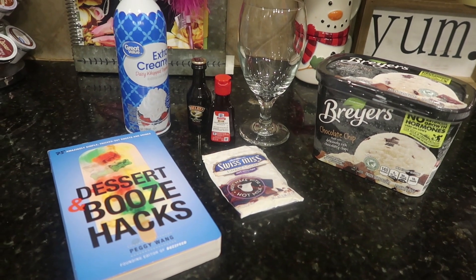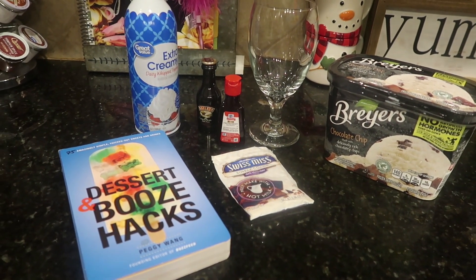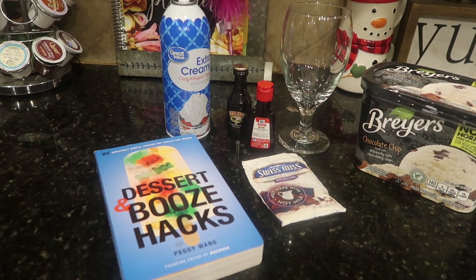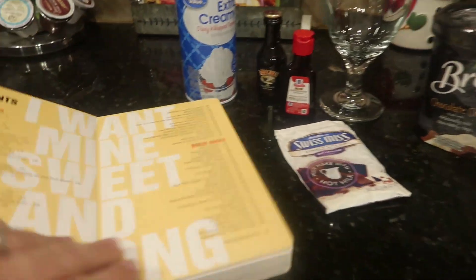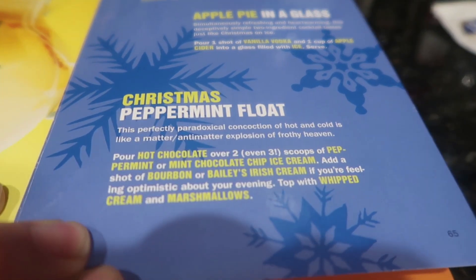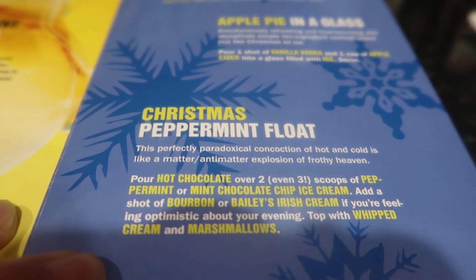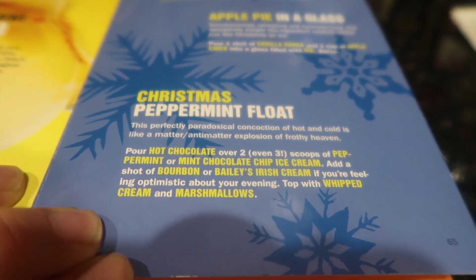Now we're on to our boozy hack, and this is called a Christmas peppermint float. I was really excited about this one because I love anything minty and chocolate as far as a drink is concerned. Here's our Christmas peppermint float on page 65, the second to last page in the book. It says: 'This perfectly paradoxical concoction of hot and cold is like a matter, anti-matter explosion of frothy heaven.' And it really is that good.